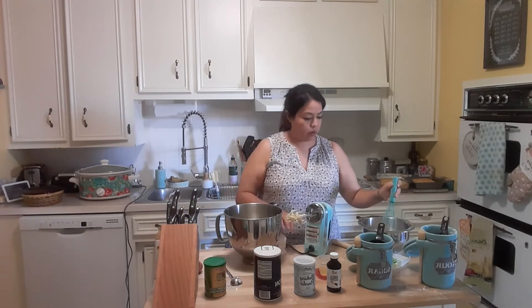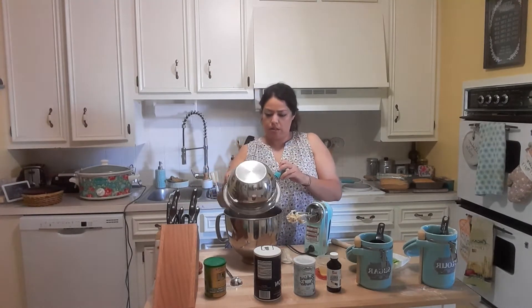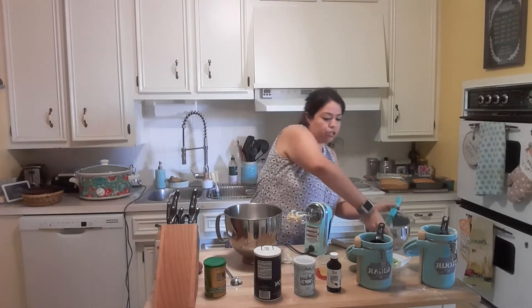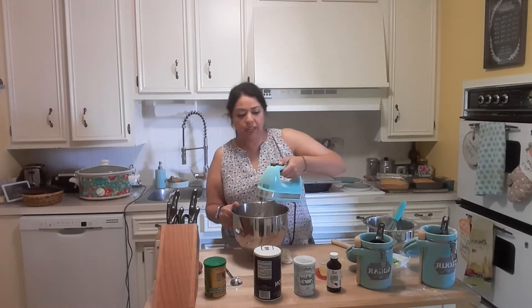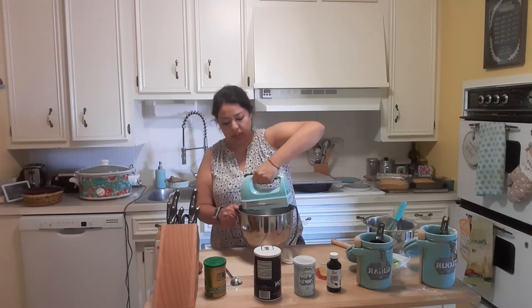Now we're going to add the dry ingredients into the wet ingredients. Remember we added the flour, so we need to make sure not to blend too quickly — it should be on level one and should not go to a higher speed than that.